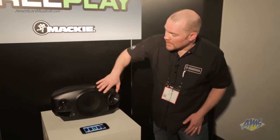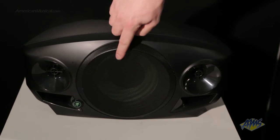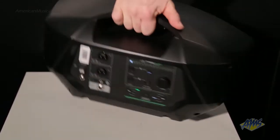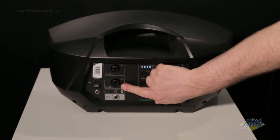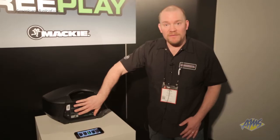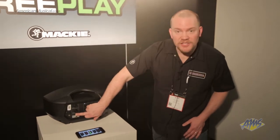On the front, we have dual 1-inch cone drivers. We've turned it around to the back. We've got a great built-in digital mixer on board. We've got dual combo jacks here for plugging in your microphones and your instruments, your guitars. There's also an 1/8-inch input on board, which allows you to plug in any sort of AV device for presentations and other applications.